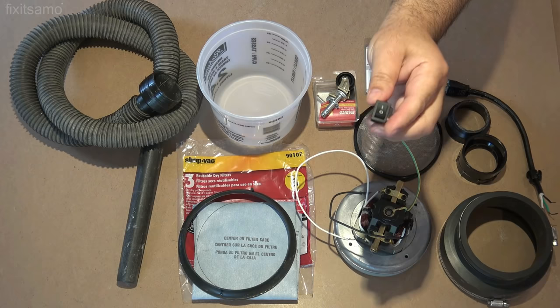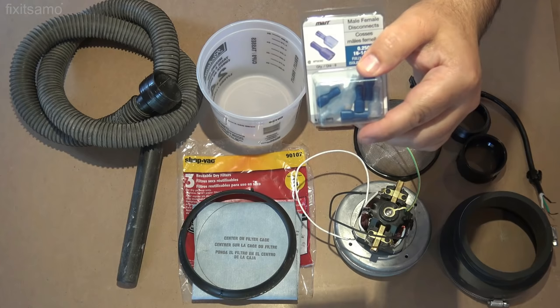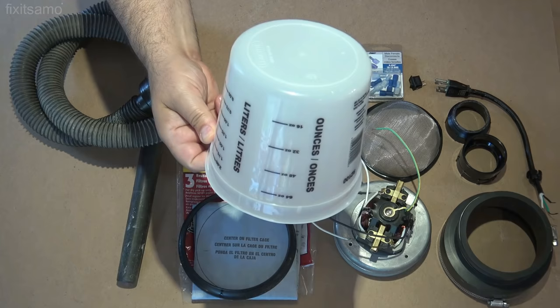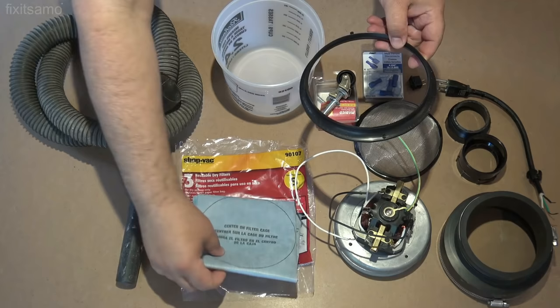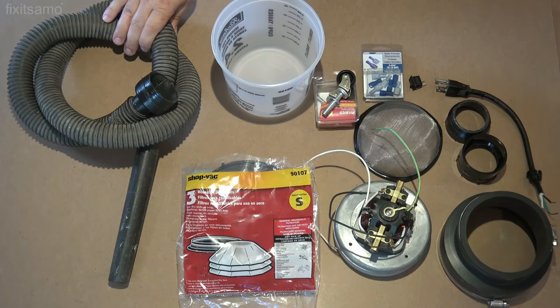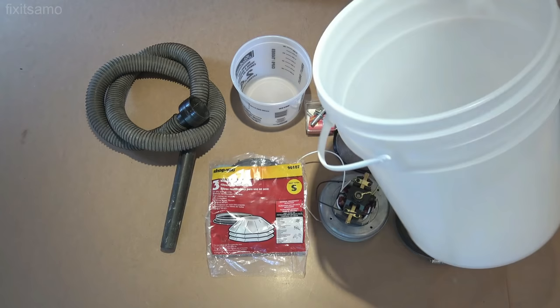We also need male-female disconnects like this one, some light duty casters, a mixing cup, a reusable filter that comes with a big O-ring, an old vacuum tube like this, and finally a 20 liter pail with its cover.